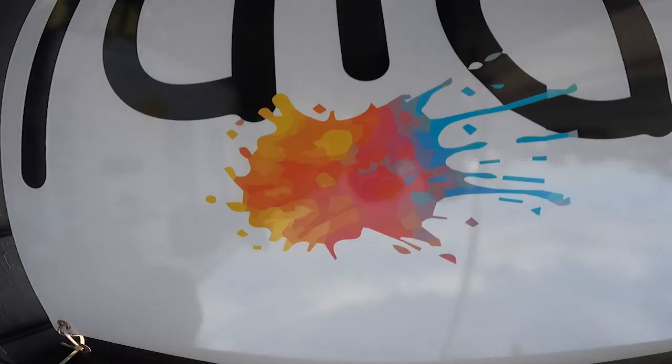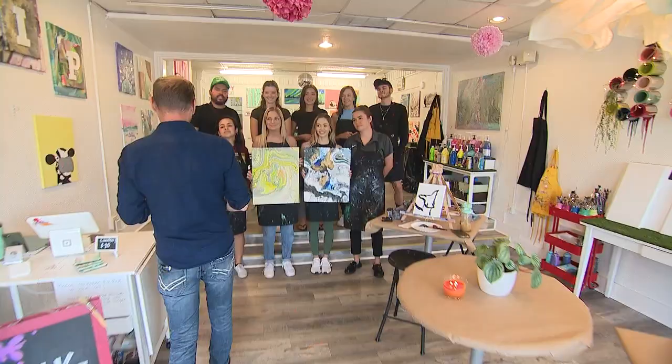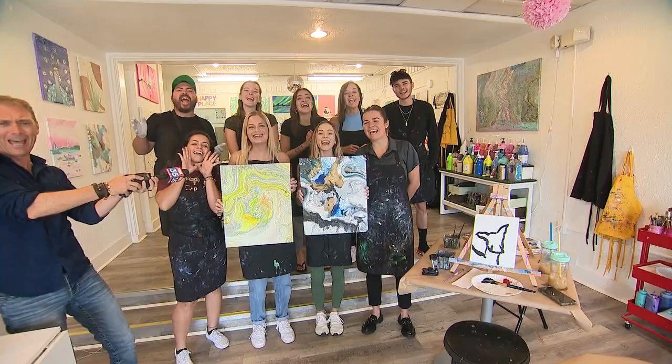Art creation doesn't get any easier than the classes offered at Drip Art Lounge in Winter Park, Florida, featured live on Good Day Orlando!